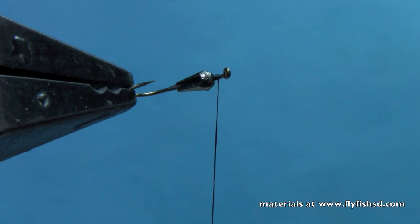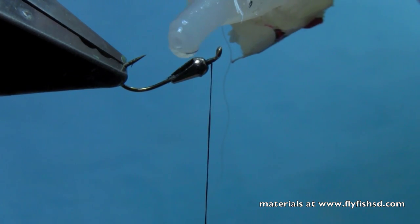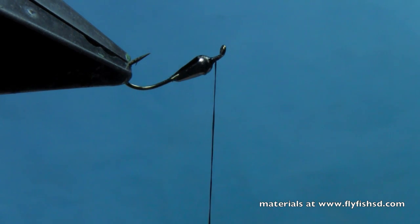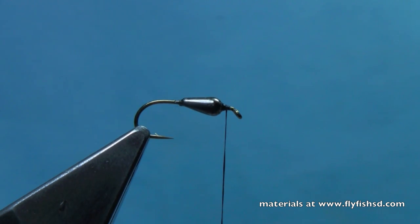We're going to take a little additional zap-a-gap and just put it right in that little cavity there. Holy smokes, that's a lot of zap-a-gap. We'll suck up that extra zap-a-gap there and let that set a little bit more.